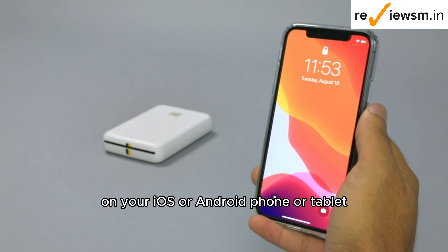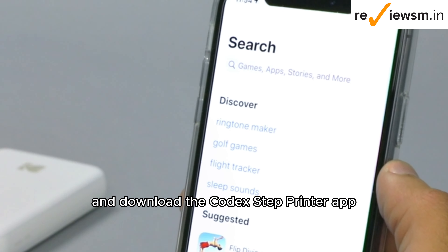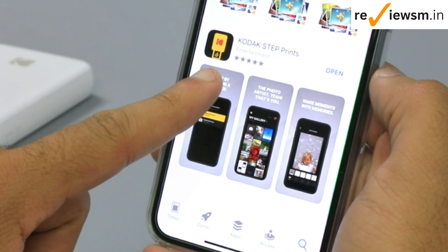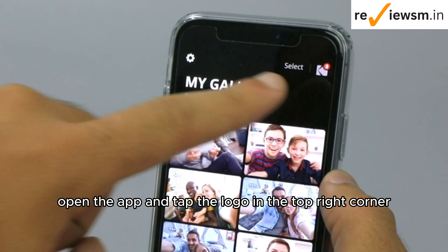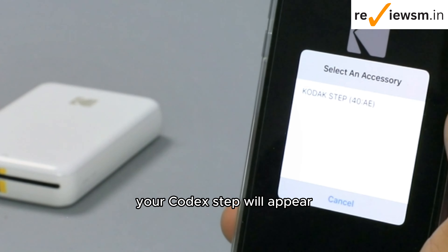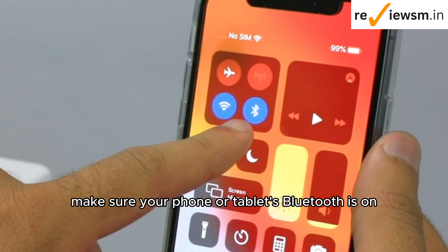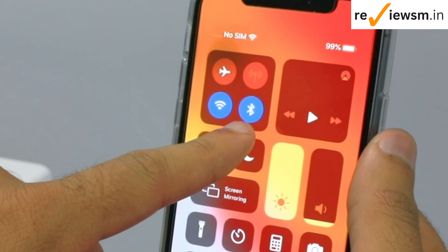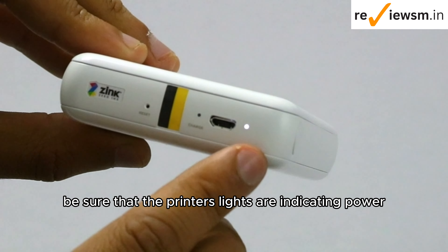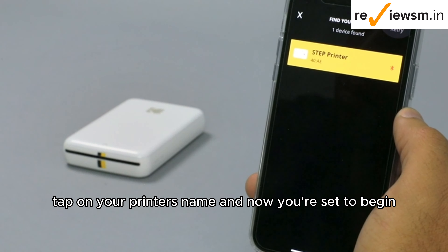On your iOS or Android phone or tablet, head to the App Store and download the Kodak Step printer app. Once installed, open the app and tap the logo in the top right corner. Your Kodak Step will appear. If you have any difficulties finding it, make sure your phone or tablet's Bluetooth is on. Also, be sure that the printer's lights are indicating power. Tap on your printer's name and now you're set to begin.